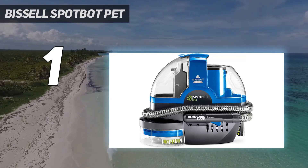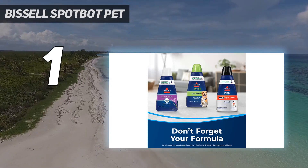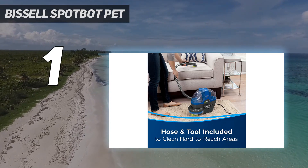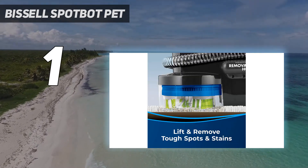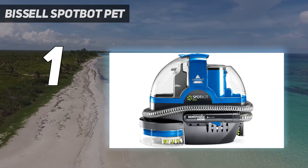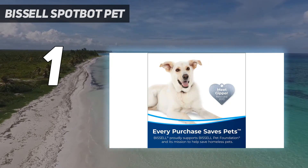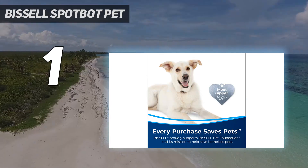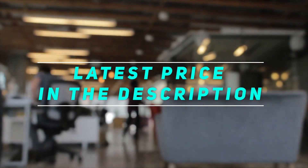It is light enough to lift up and stow away on a shelf. Like other models in the Bissell Spotbot lineup, this version features automatic and manual cleaning modes. When cleaning dirty couch cushions, our tester used the manual mode and the included tough stain tool, which is conveniently stored on the Spotbot along with the hose. She found it easy to use the trigger to dispense cleaning solution when necessary. Check out the video description for the latest price and more information.